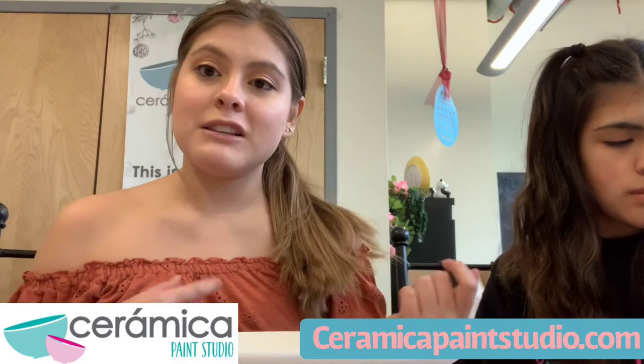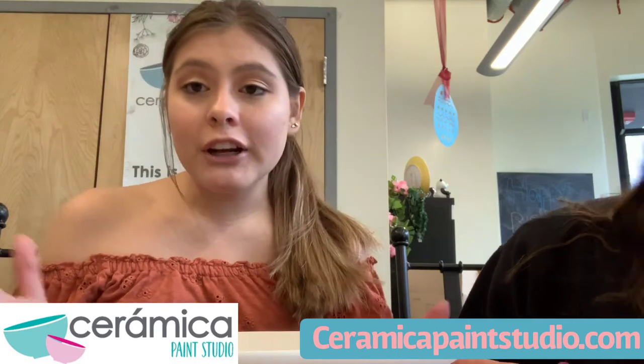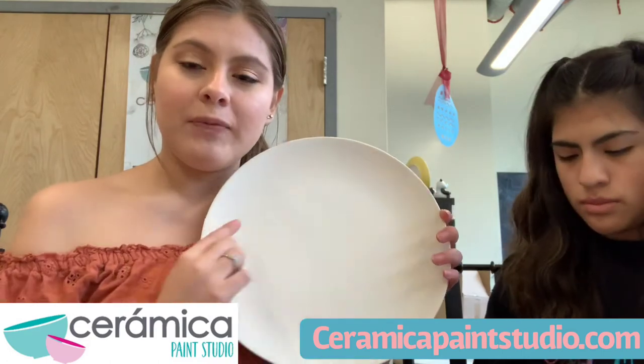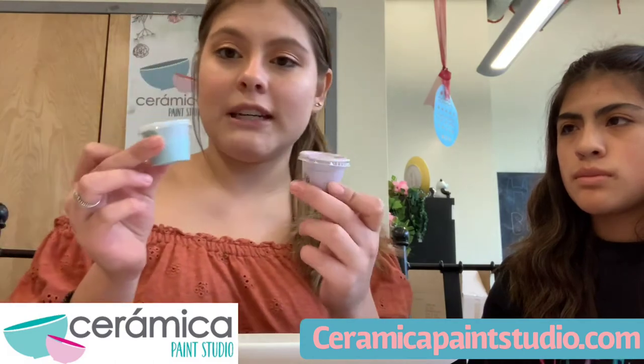Our selection of pieces are always changing and our color palettes, and we always have new fun activities and tutorials like this. So today we're going to be teaching you how to do a handprint. If you have younger kids or any kids of any age, I think this is a nice keepsake to have. I'm going to be using my little sister Sam for this handprint, and I'm going to use this large plate so I can fit a few of our handprints on here.